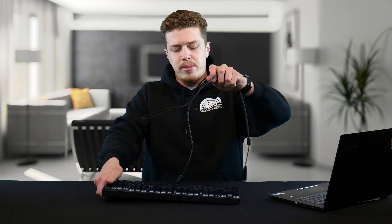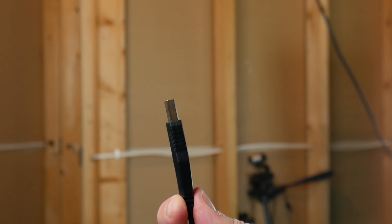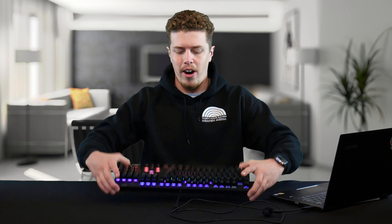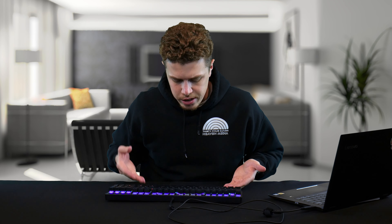The keyboard connects up to your computer via a Type-A USB cable. Once you plug it in, this keyboard is ready to rock with RGB lighting. You don't have to install any software on your machine to get this going — all the RGB lighting controls are actually done on the keyboard.